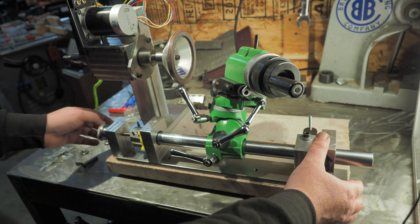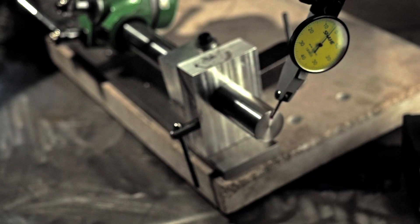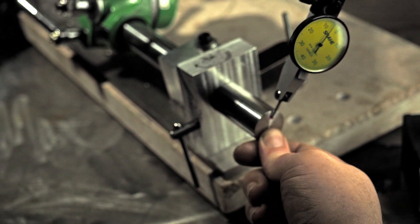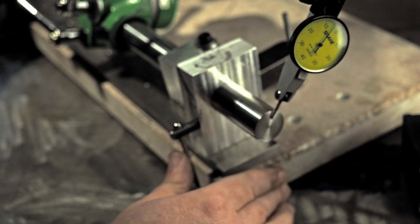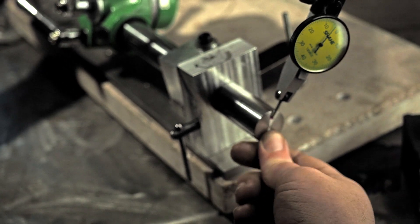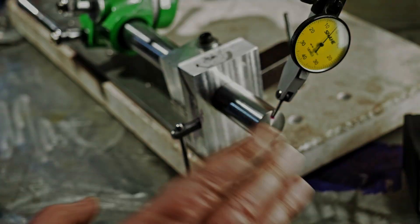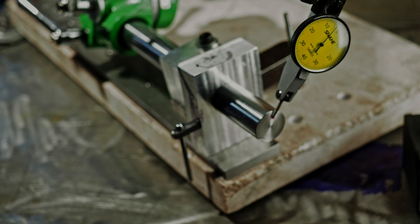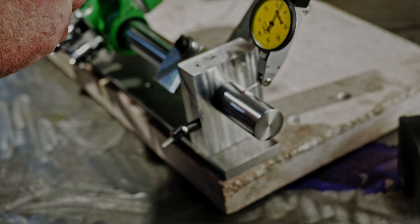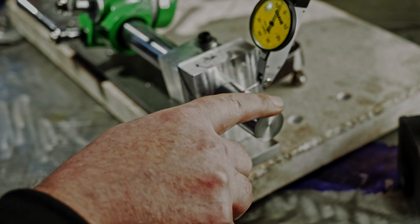Let's put a dial indicator on to see how much end play we have and demonstrate how well this angular contact bearing works. If I push on the end, I get about 0.5 millimeters and it goes right back to where it was. And if I push on the other end, about the same. So there's not really any runout and it flexes back to the original position. I'm really pleased with that. Rotationally we're getting about two hundredths of a millimeter, which is about half a thou. And that's all the way out here at the end.